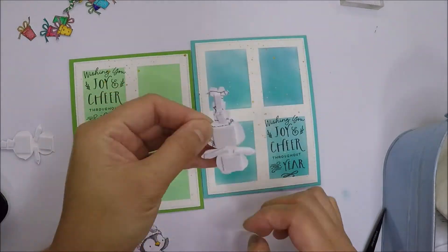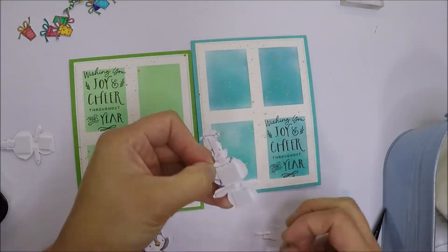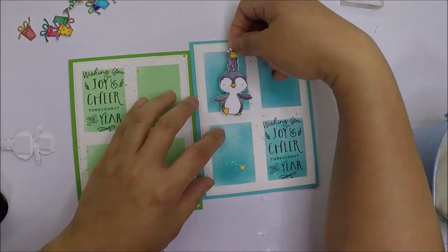For the colored images, I'm going to adhere them with foam tape so they have dimension.